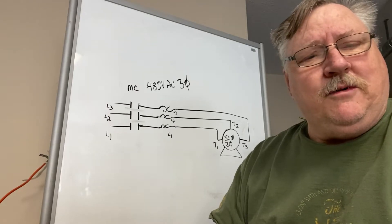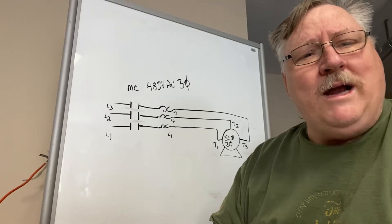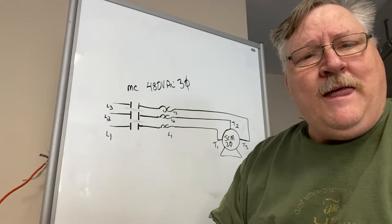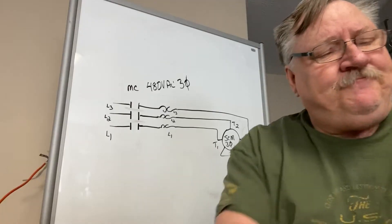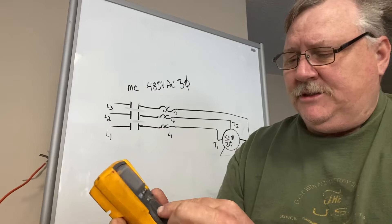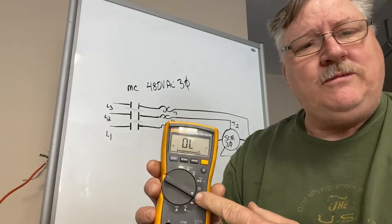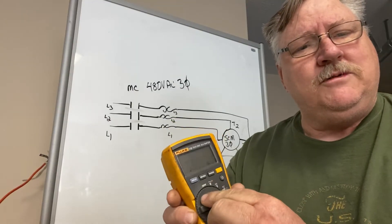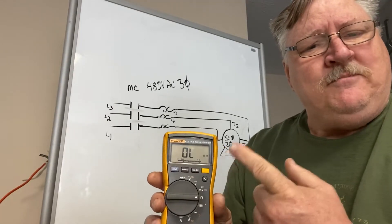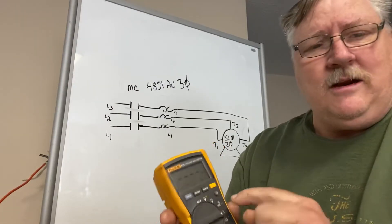If you have a motor that has stopped running, the overload is the first thing you check. Next thing you want to check are your circuit breakers and your fuses. Anytime you have those kinds of things to check, you want to find out why did this thing trip. Those things trip to protect the machinery. One of the things you can do is use your multimeter set to ohms. You don't want to put it on your tone check, because if there's more than 100 ohms of resistance, you won't get that tone. So put it on ohms resistance.